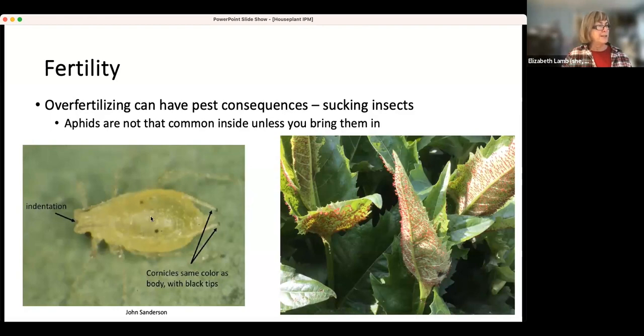These spots here on this green peach aphid — they're not all the same color — are actually the eye spots of the next generation. We often laughingly say that aphids are born pregnant. They're ready to produce another set of aphids if the temperature is right. So keep an eye out. A basic principle of all this is to look at your plants frequently and deal with any issues as soon as you can.